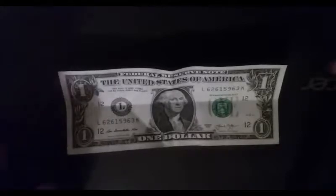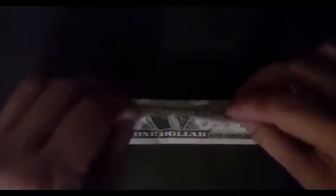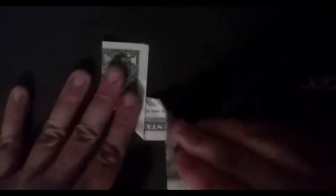Take one of the dollar bills and fold it downwards in half. Now fold it sideways in half. Now unfold the last fold and use the crease in the middle as a guide to fold the left half upward. Now fold the right half downward.